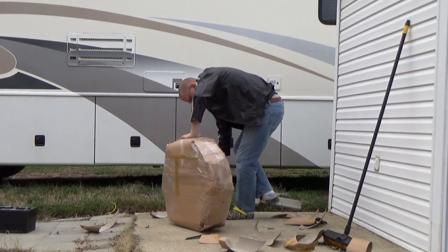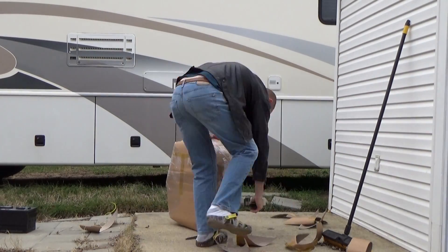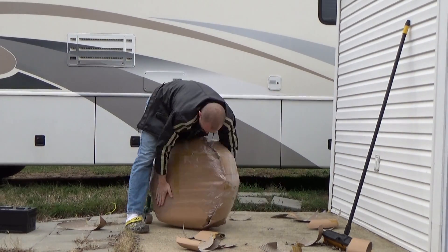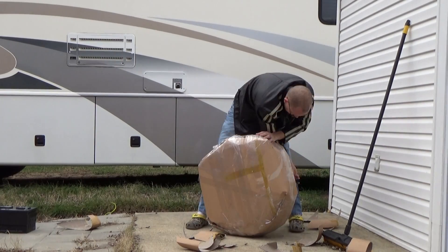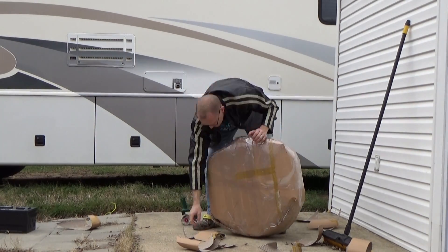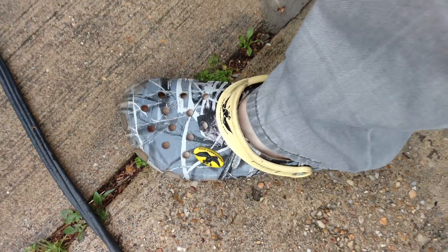Do you see those Duck Commander Crocs I've got on there? I bought them from the thrift shop for, like, $6, and they're my outside shoes — when I go outside, I slip them on. Did you guys know that Crocs shrink? They no longer fit. They shrink, like, three sizes. It's so weird.